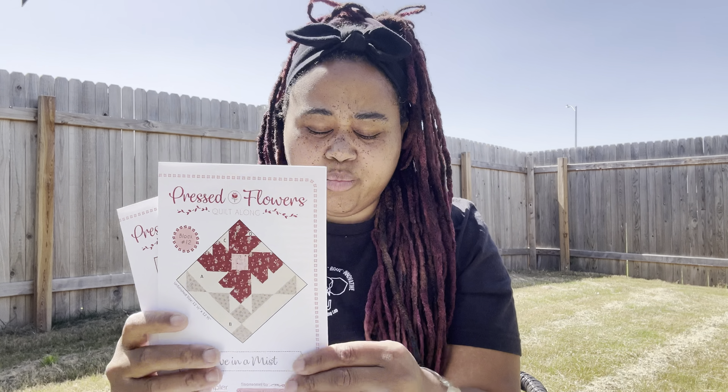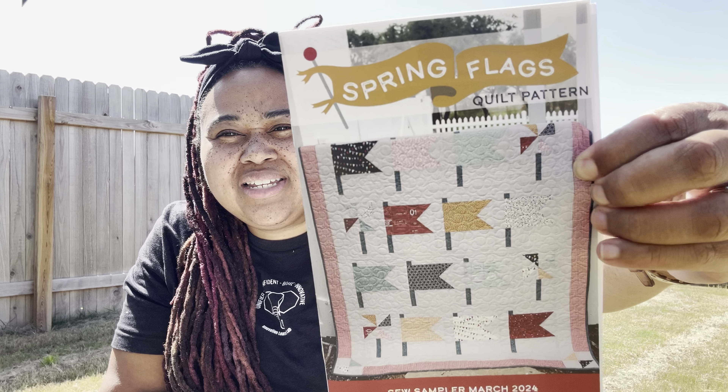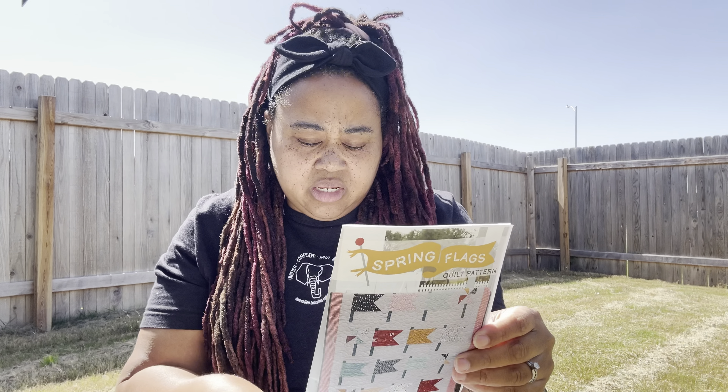Let's look at the pattern — we also have our pressed flowers pattern and the finishing instructions. We've come to the end of pressed flowers and I haven't done any of them. This pattern is called Spring Flags — it's cute, it has some flags and then pinwheels.